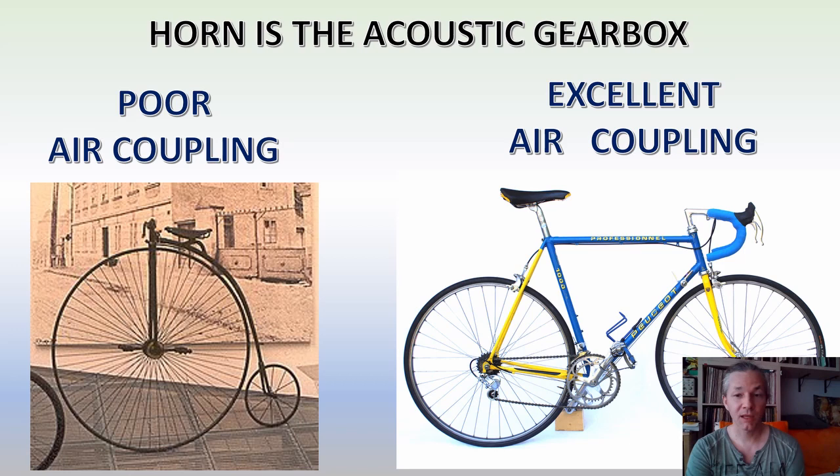In this third episode I look at horns from a different perspective. I will show you what horns do in a visual way. Basically, a horn is an acoustic gearbox and it does the same thing as a transmission does on a bike, a car, or any other vehicle.